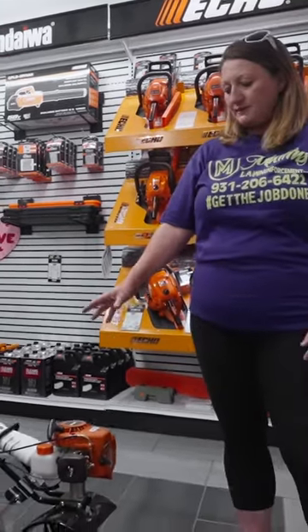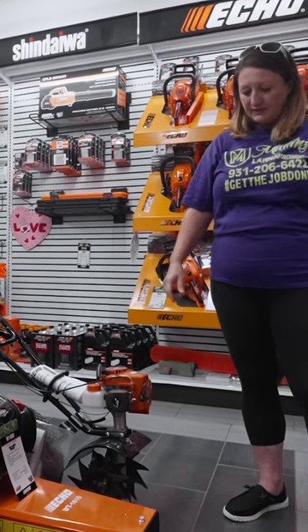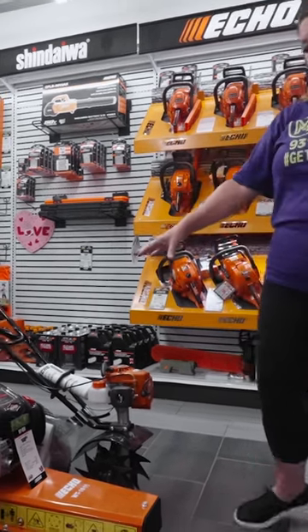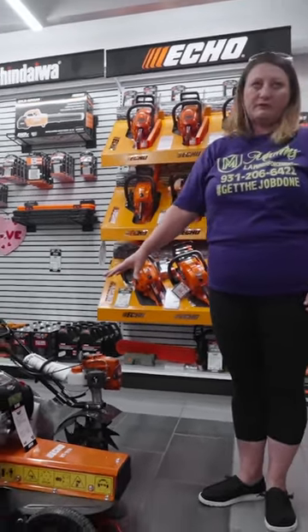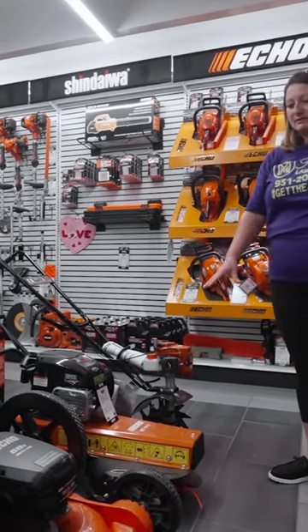The tiller we use quite a bit when we're prepping saw jobs. This one runs about $349 — it's very lightweight and easy to use. We are in a rural area, so a lot of our farmers will use this type of weed eater because they have a lot of fence lines to deal with.